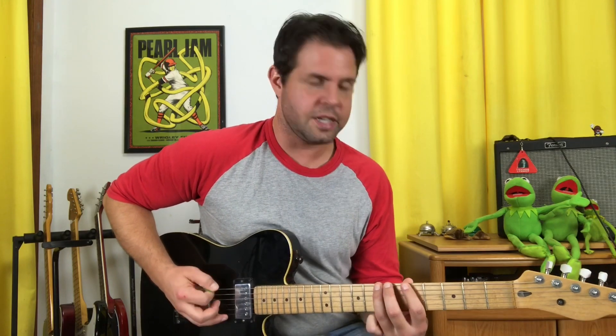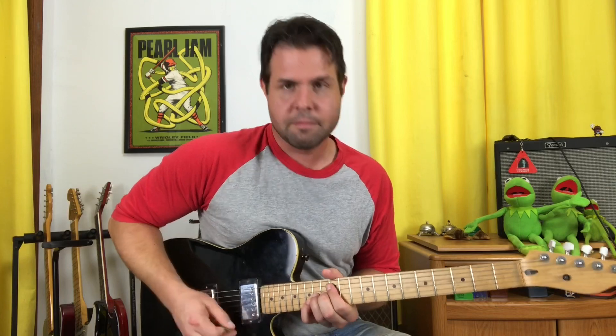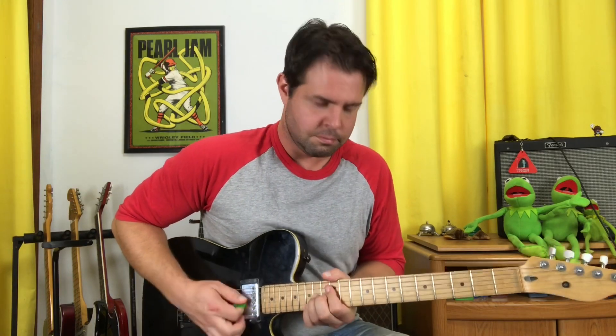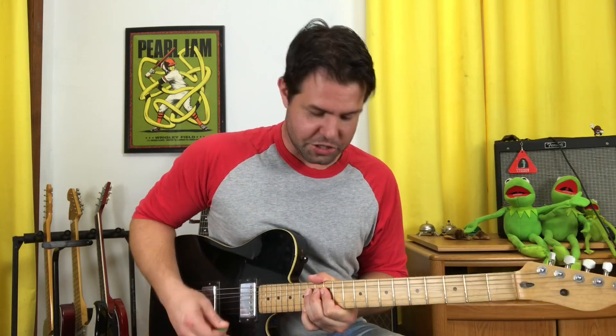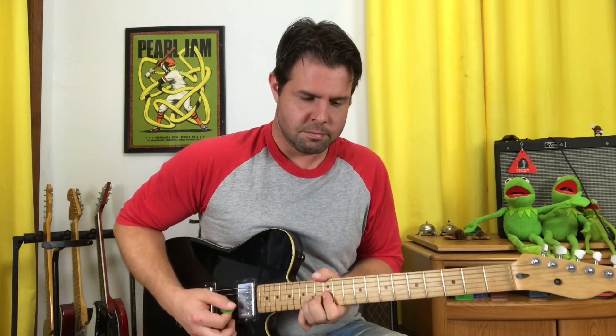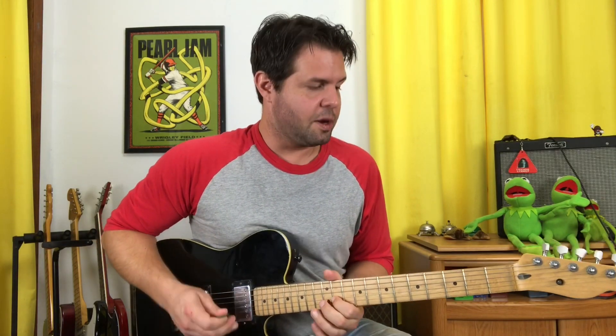You can do single notes or power chords if you want. The signature thing that Kim does is grab the G string 14th fret and give it a huge bend, down to 12, back up to 14 a bunch of times, until it switches to — instead of going back up to 14 — going down to 11. And then land on a big E.